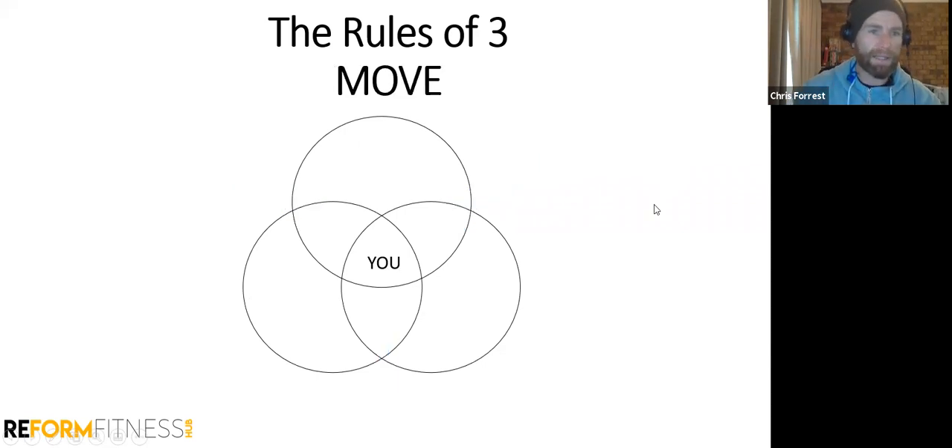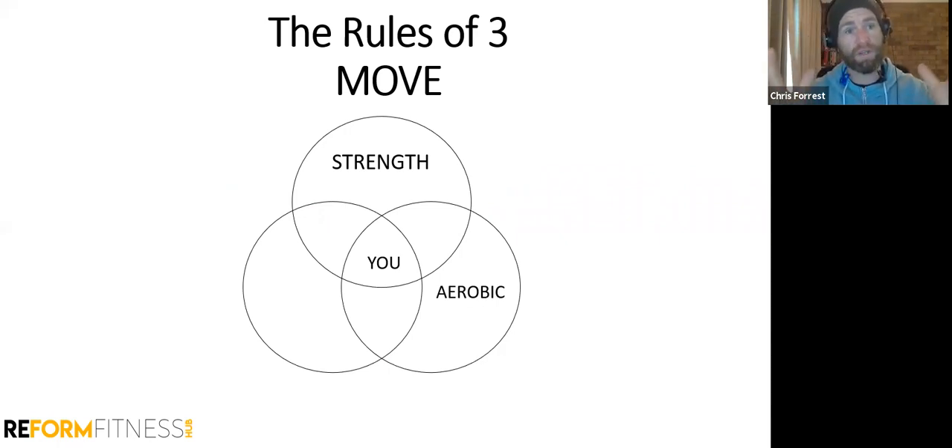Let's look at Move. Strength is king — we want to be strong. The stronger you are, the bigger your stress cup. The bigger your stress cup, the more of life's challenges you can handle before you feel overwhelmed. Aerobic fitness is another thing that builds your stress cup — strength and aerobic fitness together are what determines how big that cup is.